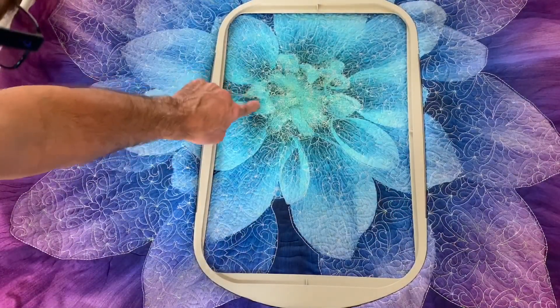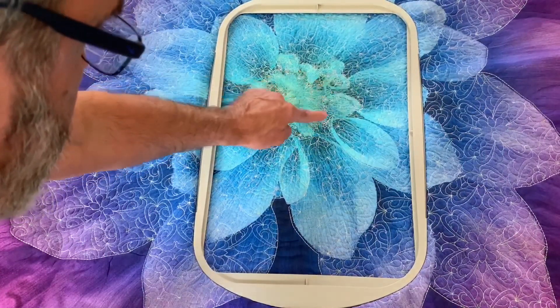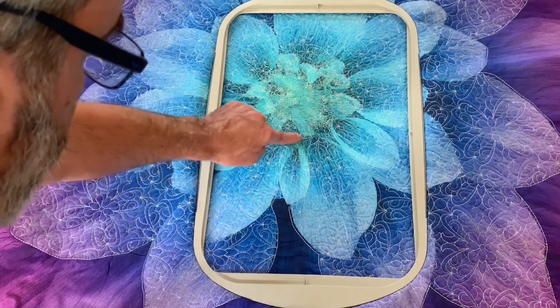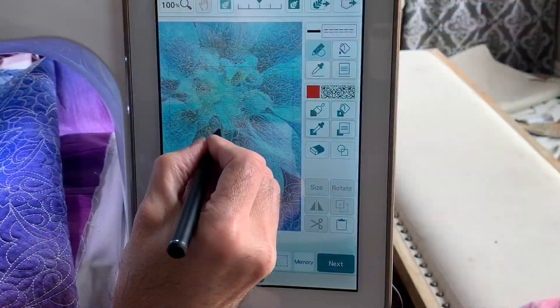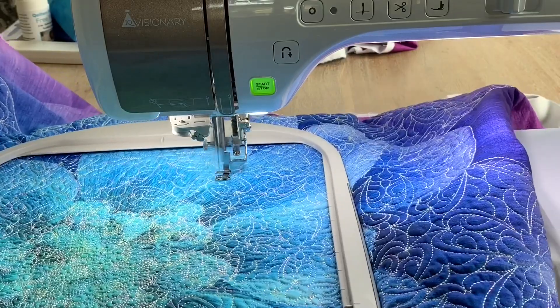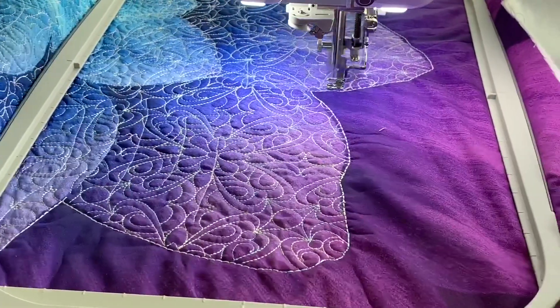Now looking at the quilt I decide how I'm going to quilt it. I'm going to choose some areas to be outlined, and some areas I'm actually going to draw right onto the petals to give more detail. I start scanning the areas and then draw those highlights to complete the quilting process. Now I sew out the areas that I quilted, and then after that I re-hoop, plan my path again, and finish the area of the flower.